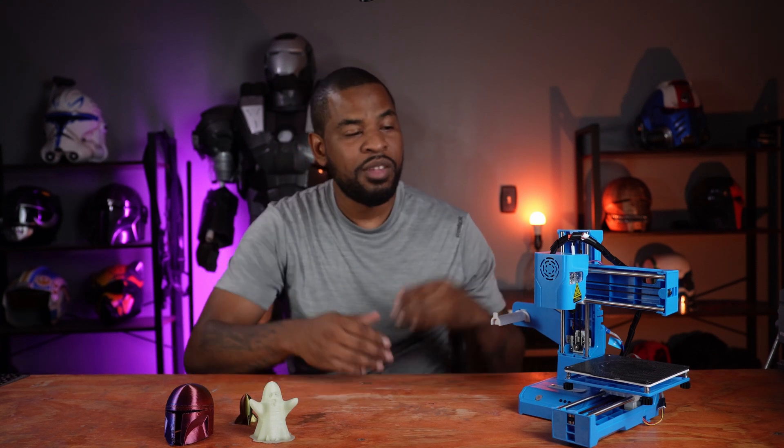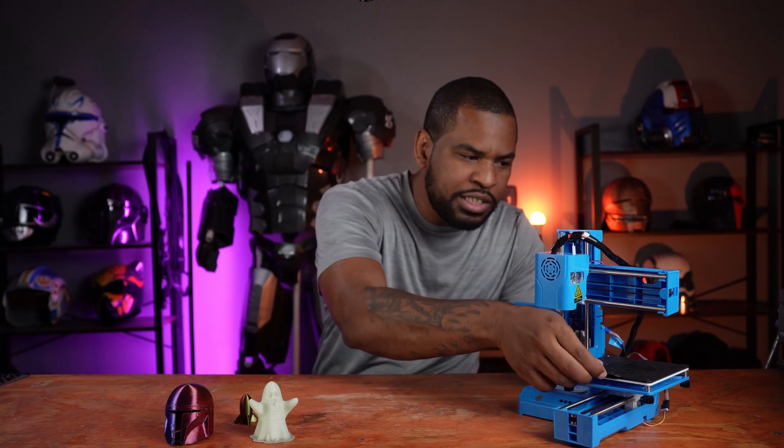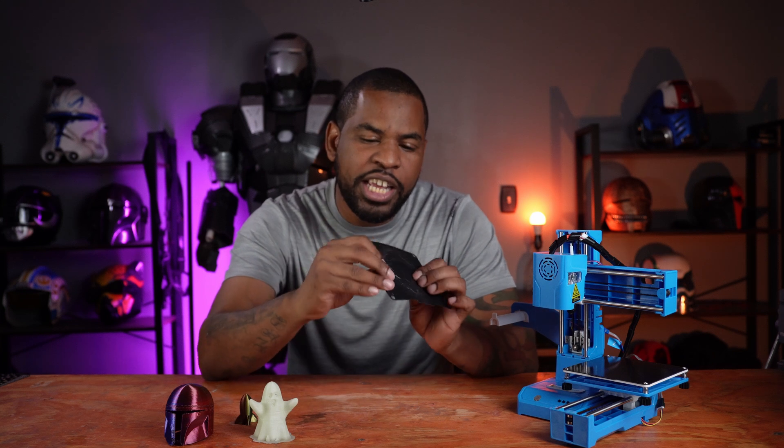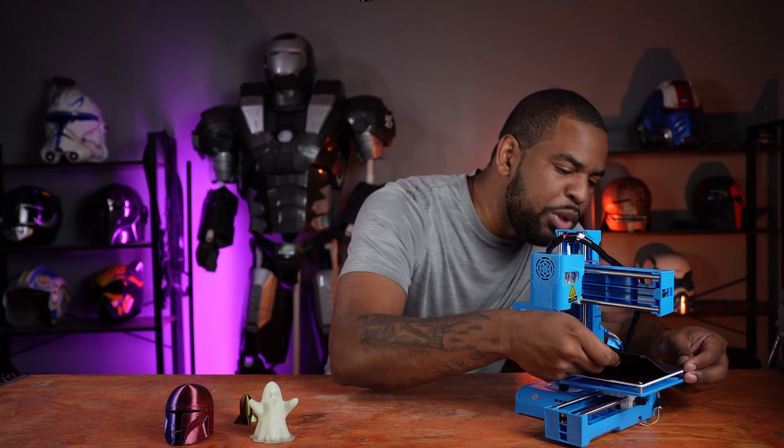Quality-wise I'll give it a D or a C. My final thoughts on the printer: for the price tag of around $89, it's going to be a good beginner printer — not the greatest. It has its flaws with the build plate. It has great build adhesion, but getting prints off is a little bit of a hassle. For the price you're going to get what you paid for. Great beginner printer — I wouldn't use it for armor or anything high quality, but to have fun, give it to your friends, play with the kids, learn the process of 3D printing, this is perfect. I'll give it three out of five G's.